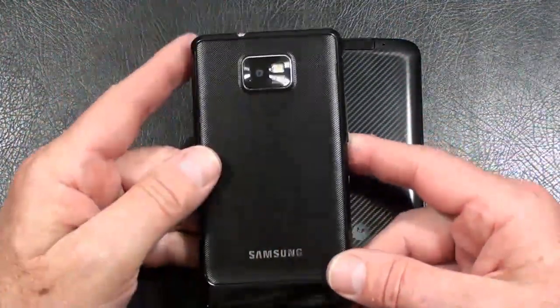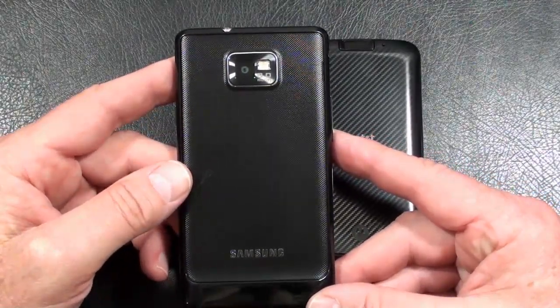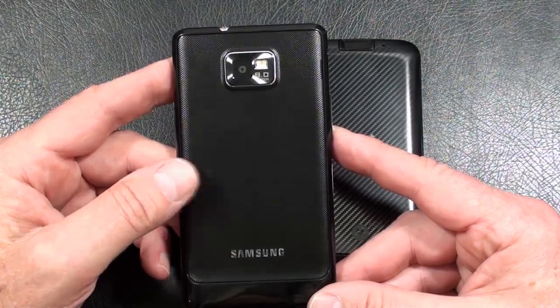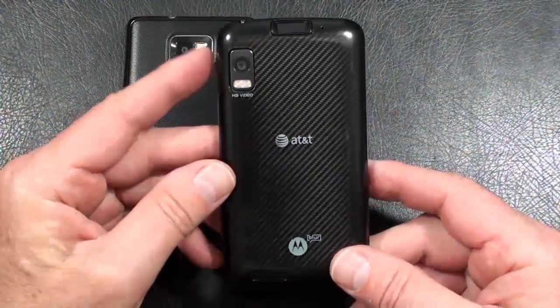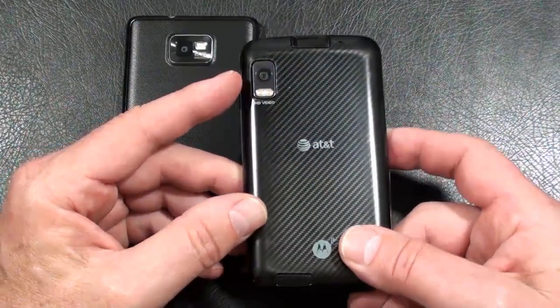Let's talk cameras. Galaxy S2: 8 megapixel camera with autofocus and LED flash. Other features include geotagging, touch focus, face and smile detection, as well as image stabilization. Video capture: 1080p HD. Atrix 4G: 5 megapixel camera with autofocus, dual LED flash. Other features include geotagging and image stabilization. Video capture is 720p.